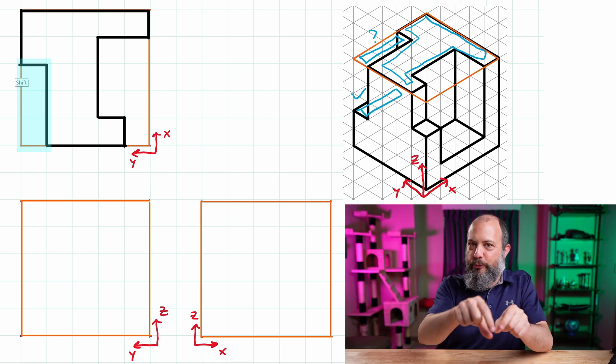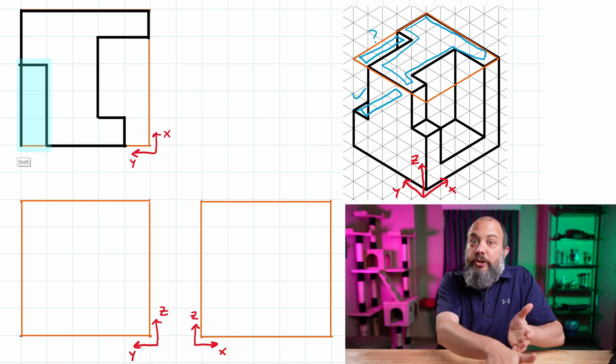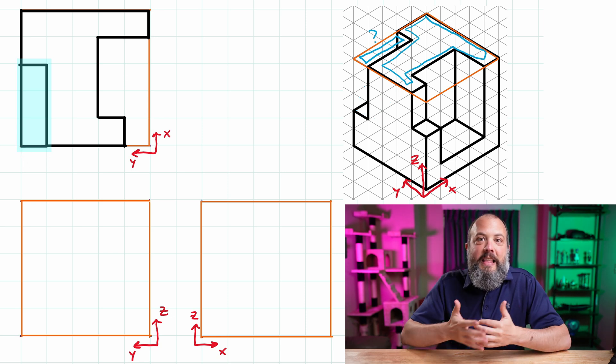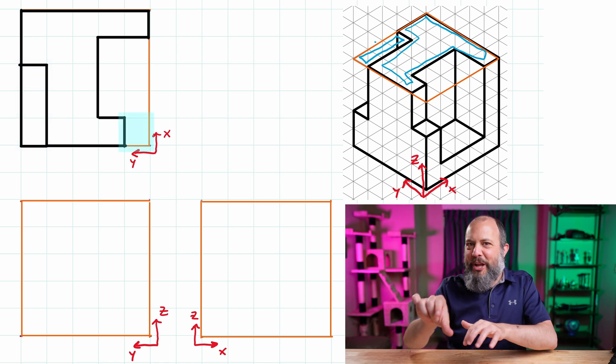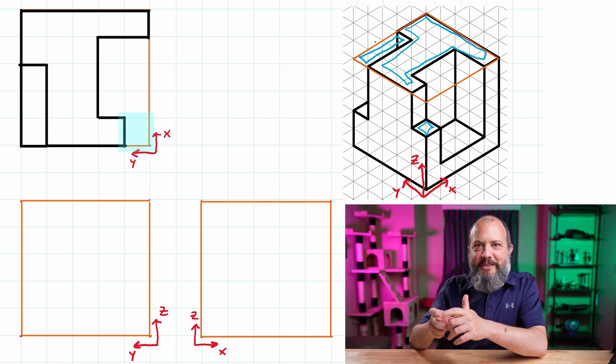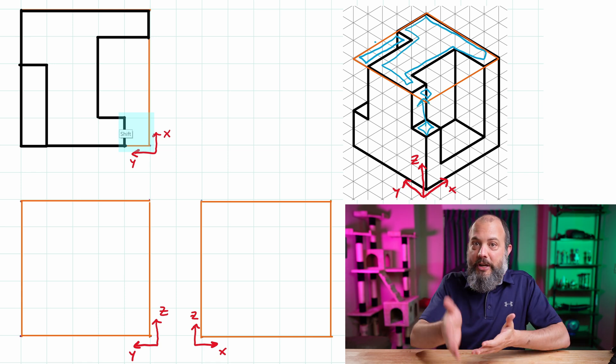I can see this line on the left that's about three squares long does correspond to something about halfway down through the part, so I can go ahead and ink in that section as well. The bottom right corner of the top view has a small square that would be visible from the top, so I can go ahead and darken in that section next.